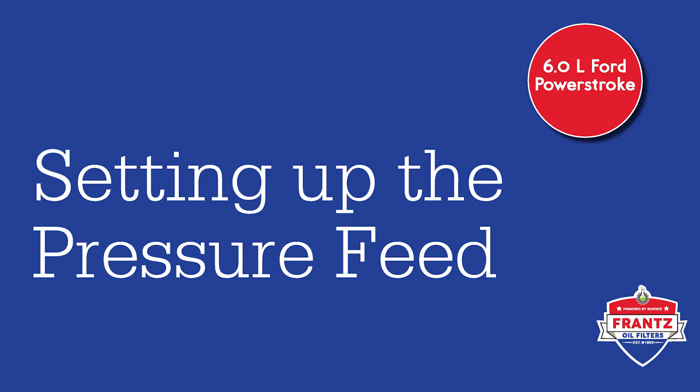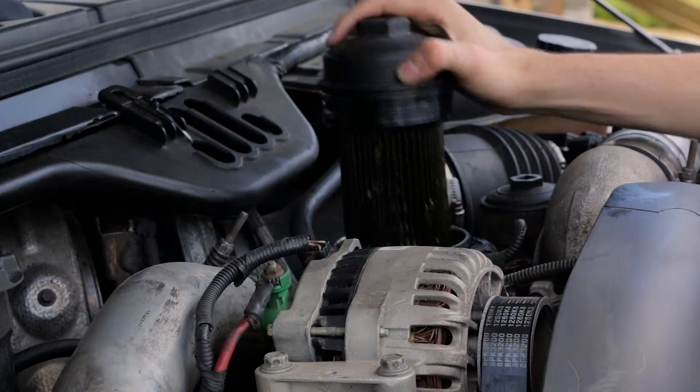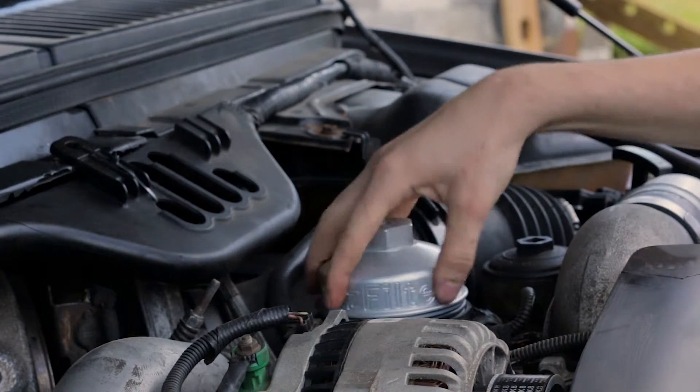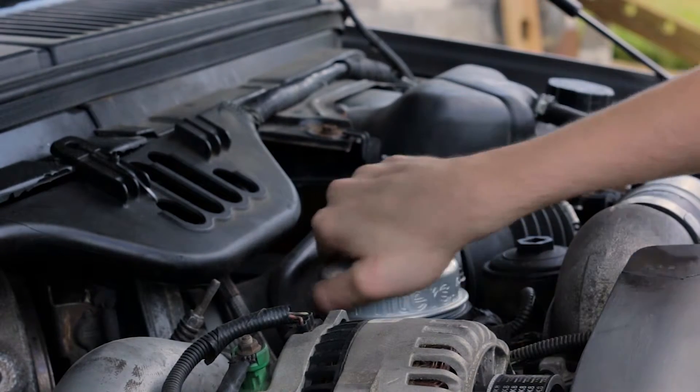To acquire your pressure feed, remove the cap on your stock canister filter and replace it with the France aluminum cap provided in your 6.0L kit. Insert an elbow into the top of the cap along with a male hose fitting.